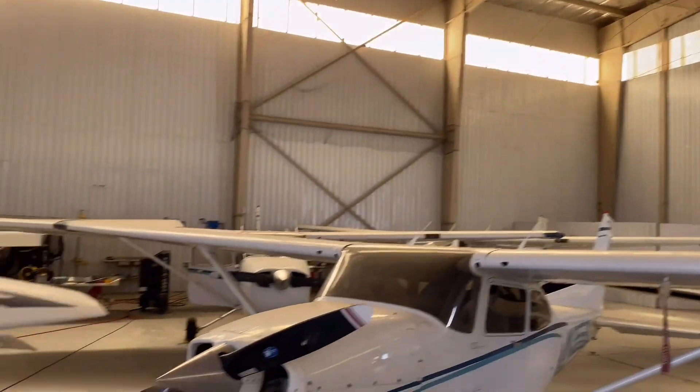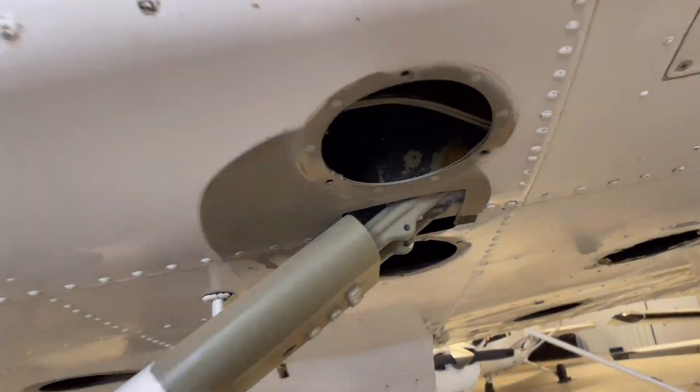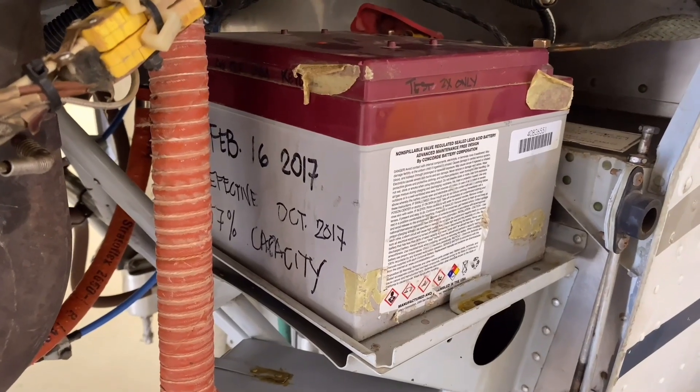This is our hangar. I'm a flight instructor over here and we'll keep you updated with more newer things related to aircraft — keep watching my videos, please like and subscribe to my channel. And this is the battery over here.